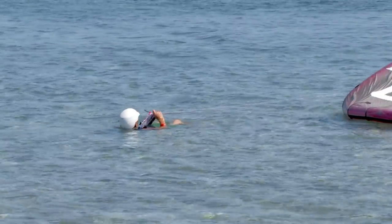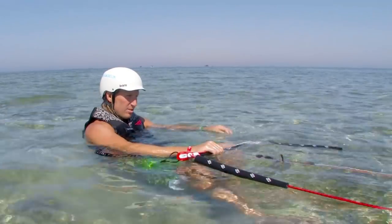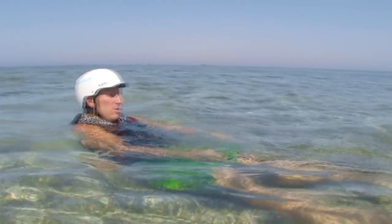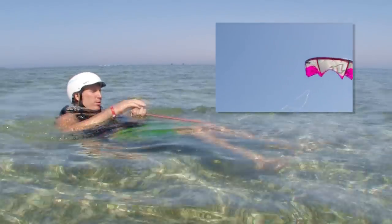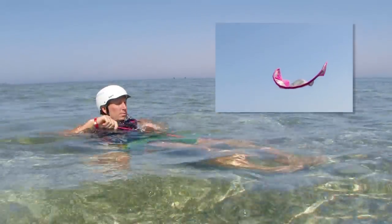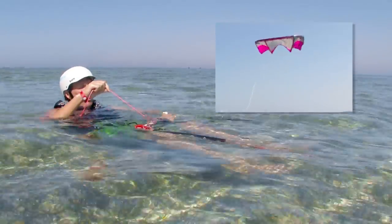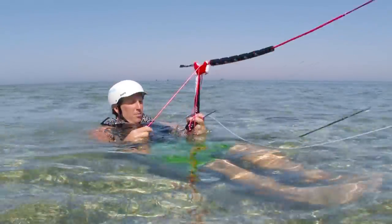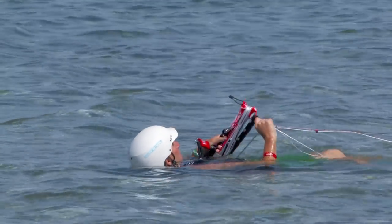For fifth line kites, there is a small difference at the beginning of the self rescue procedure. Your safety line is the fifth line, so when you unhook from the chicken loop and release your bar, you'll be connected by just this line rather than one of the front or back lines. The procedure is exactly the same from there — pull in the fifth line until you reach the bar, tie the fifth line off first, then carry on as previously explained.